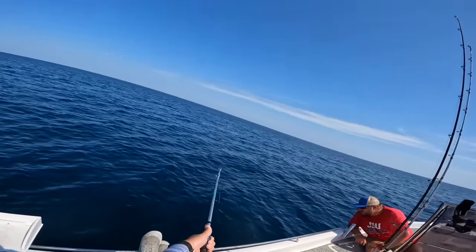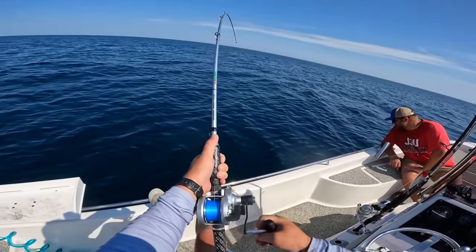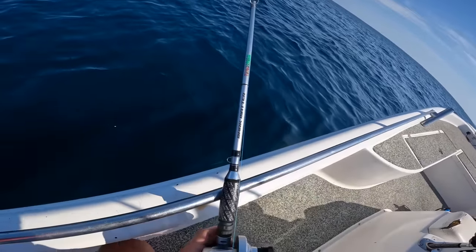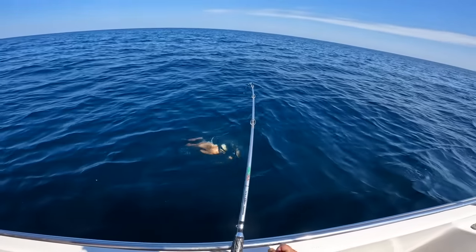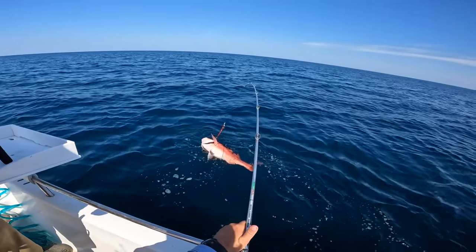Only problem is I have zero breath left. Pretty good fish whatever it is - big AJ? Wait - is that a red snapper? That's a freaking huge red snapper! Can't keep that one. Oh man, that's a huge snapper!